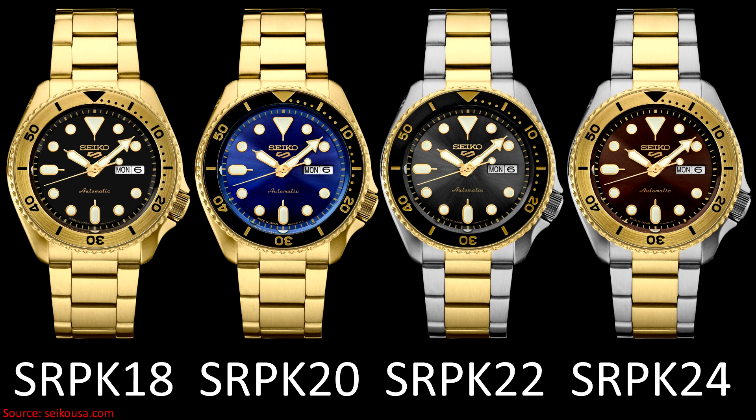All of these watches are 42.5mm in diameter, following the SKX-inspired case shape, they're 13.6mm thick, they're 46mm lug-to-lug, all of the dials are protected by Hardlex crystals, offer 100m of water resistance, and all of the cases and bracelets are steel, regardless of the coloration.